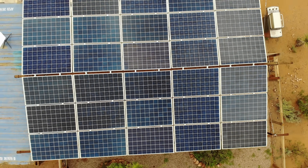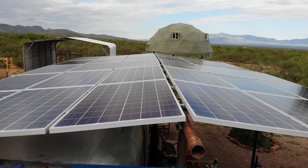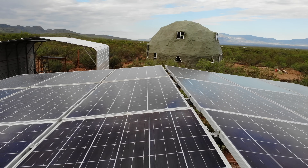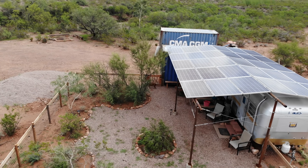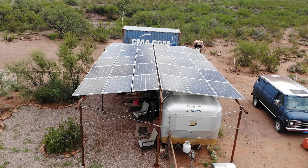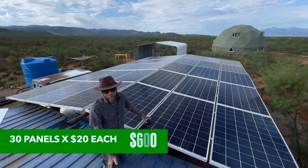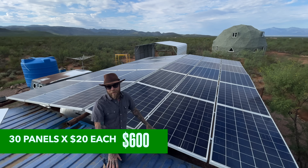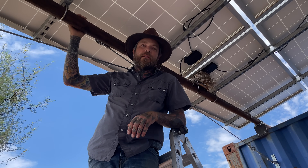Let's quickly go through the entire system, all its components, where we got them, and the prices. We got these panels for $20 each from Santan Solar — a company that liquidates solar panels from rooftops or businesses. They came with a warranty, work just like brand new, and were only $20 each. We've got 30 of them here, so that's $600 worth of panels total. We had to go pick them up and bring them here ourselves.